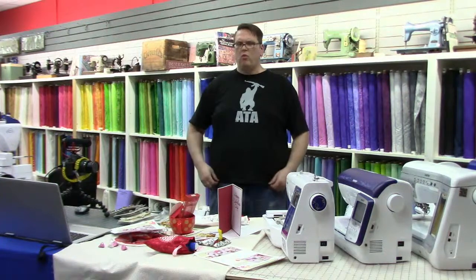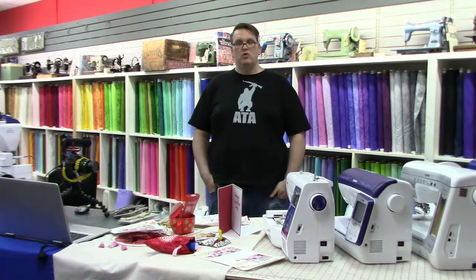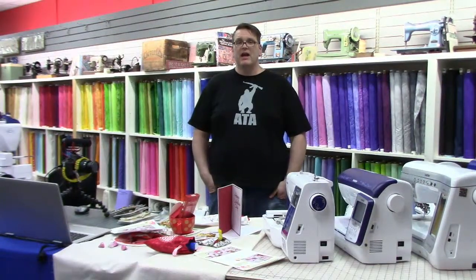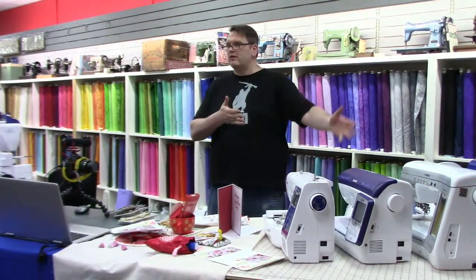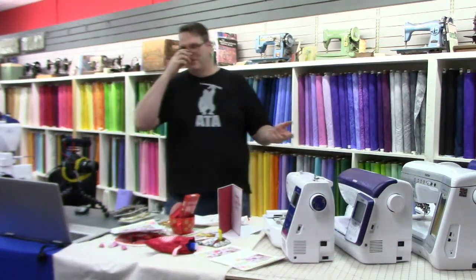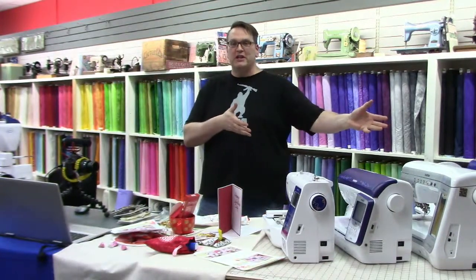Good evening! Wow, we already have people watching. Welcome to... I don't know if we call it fabric time anymore because we're covering everything else. Tonight we're actually going to do quilting badly with Brent. Well, we're not quilting tonight, though. Tonight I actually called it Brent's Buying Guide because we're going to talk about embroidery machines.